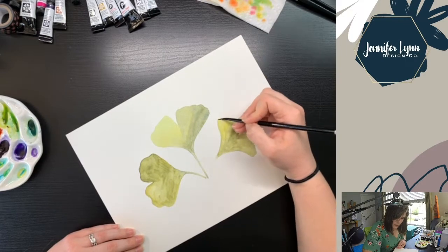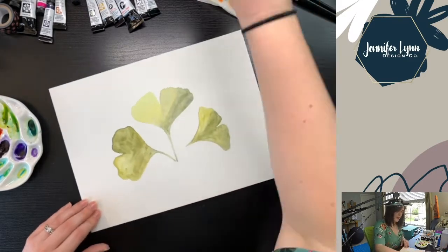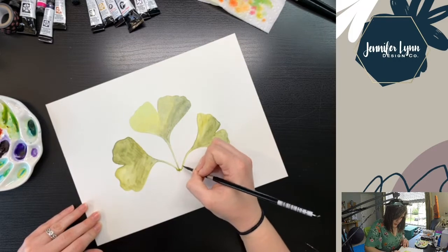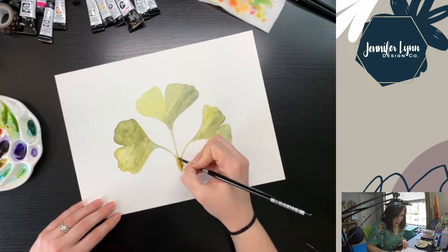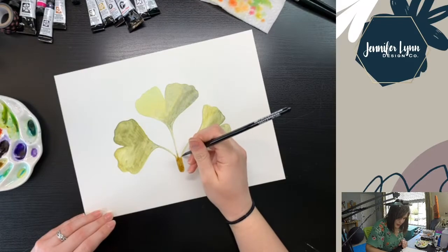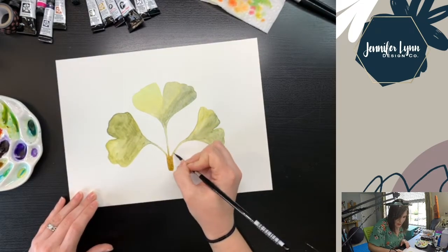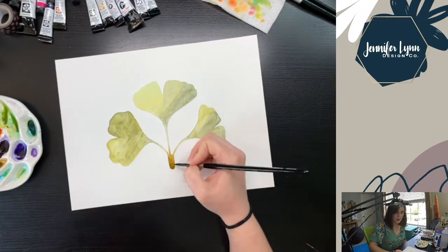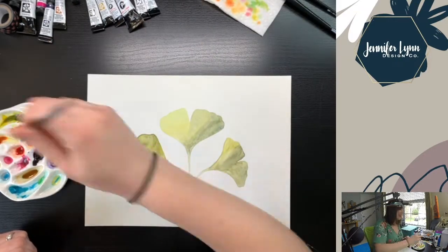Once I get that first layer down, I kind of tend to go back over and any spots that just look a little weird, I'll take some clean water and just try to smooth out those spots so that the pigments really blend nicely together. And here I'm just painting the little stem thing at the bottom of this ginkgo biloba — that's what this plant is. I gave that a little brown. I believe I made that brown using some extra watercolors that I had on my palette at the time — I think it was something like quinacridone gold and some kind of purple.